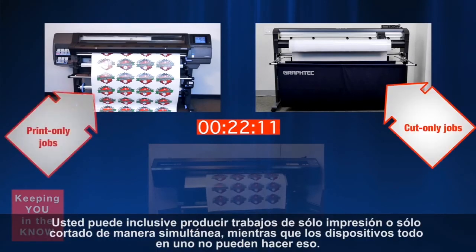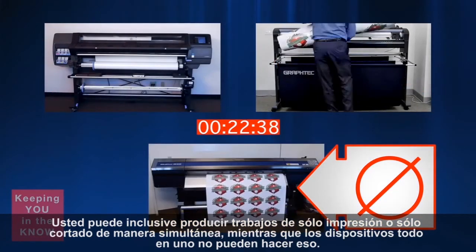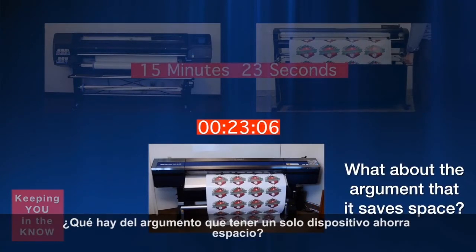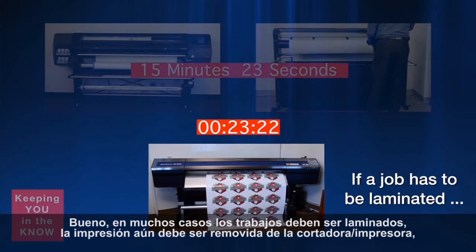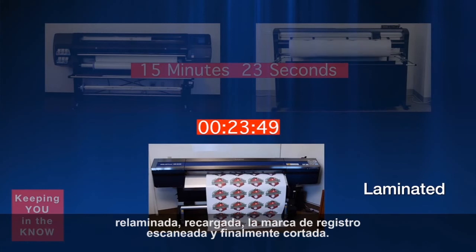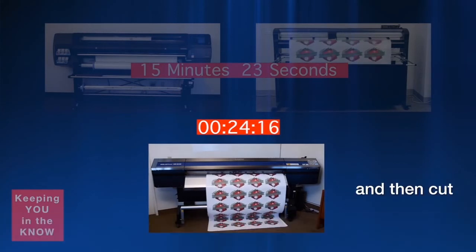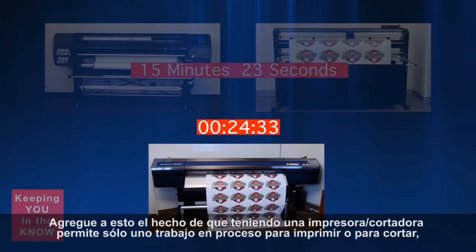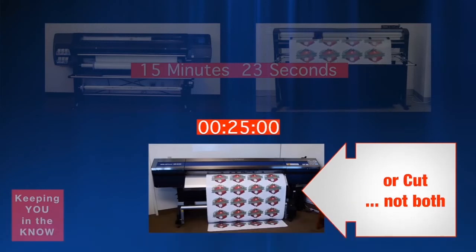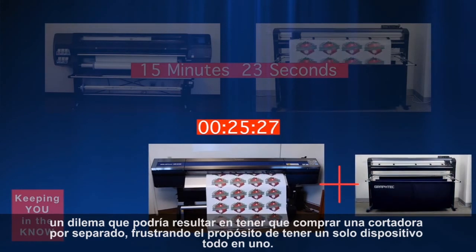You can even produce print-only and cut-only jobs simultaneously, a feat that all-in-one devices cannot achieve. What about the argument that having a single device saves space? Well, in many cases, jobs have to be laminated — so the print still has to be removed from the single printer-cutter, laminated, reloaded, registration marks scanned, and then finally cut. Add to this the fact that having a single printer-cutter allows only one job to be processed at a time, either to print or to cut — a dilemma that may result in having to purchase a separate cutter, defeating the purpose of having a single all-in-one device.